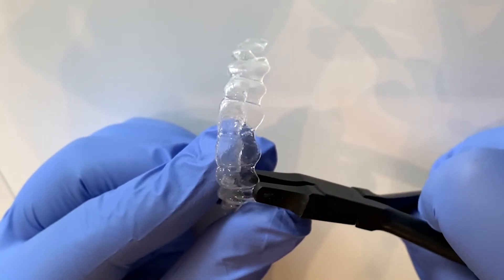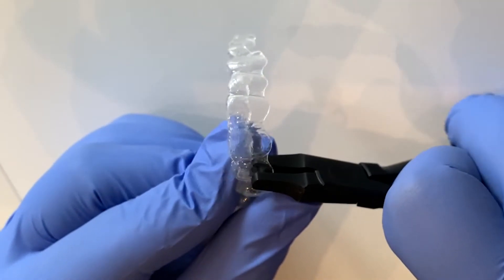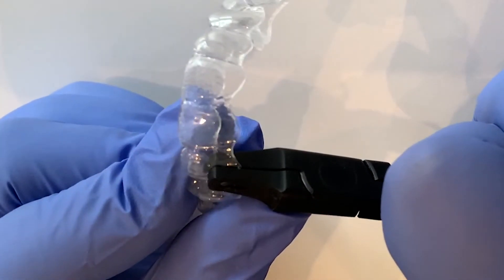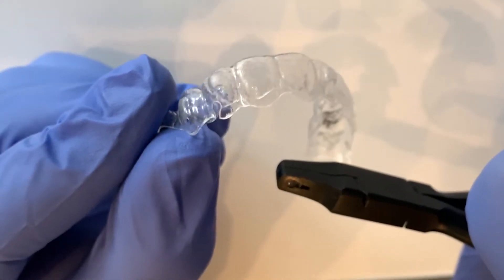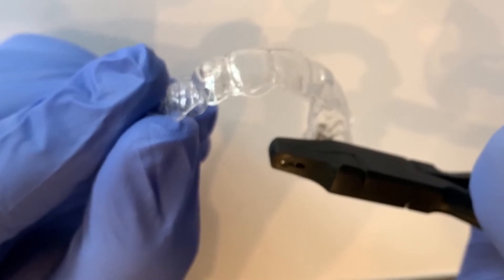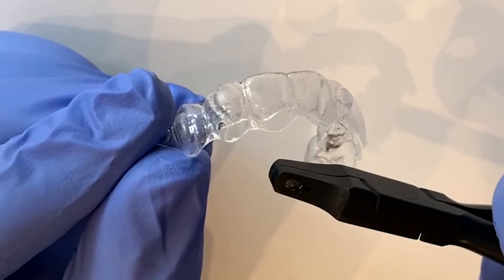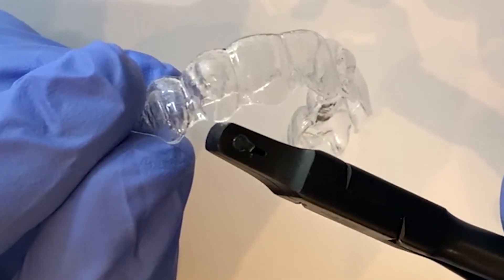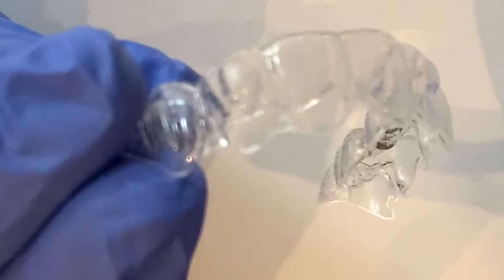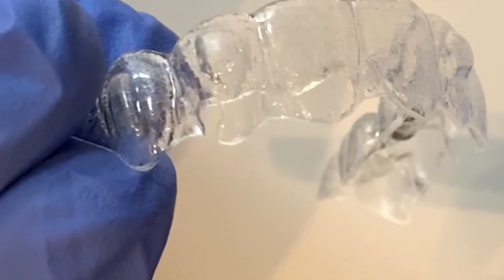We want to create a space for an elastic band. In this scenario of a lateral incisor that is not tracking, we have now placed a groove or shape that the elastic band can engage to allow extrusion of the tooth.